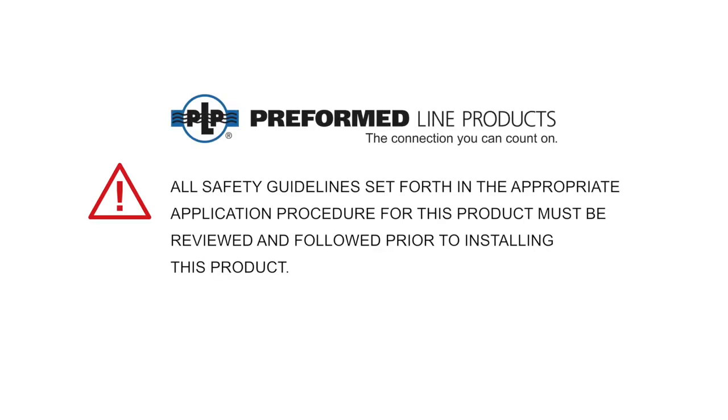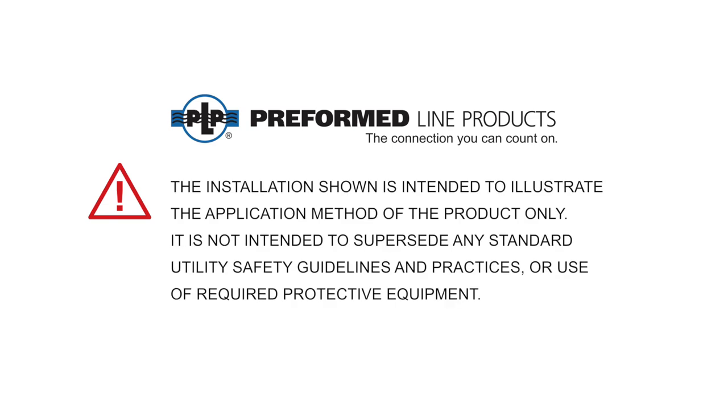All safety guidelines set forth in the appropriate application procedure for this product must be reviewed and followed prior to installing this product. The installation shown is intended to illustrate the application method of the product only. It is not intended to supersede any standard utility safety guidelines and practices, or use of required protective equipment.